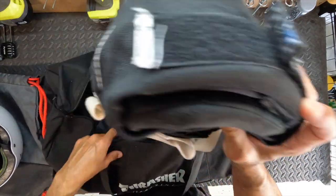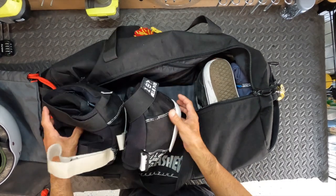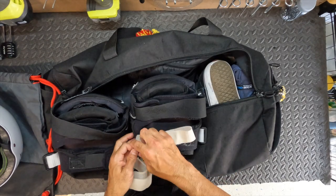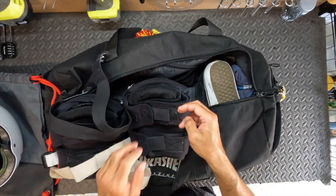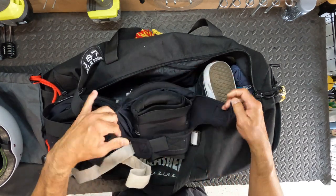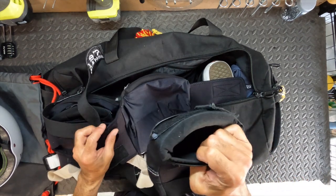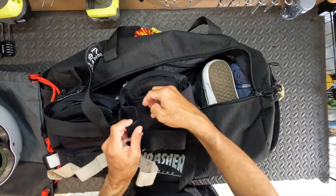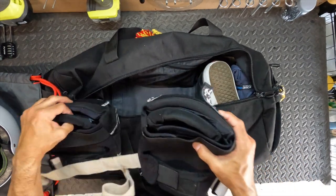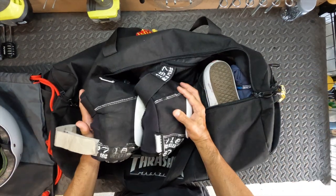Next are my knee and elbow pads — I use both 187 knee and elbow pads. Here's a quick space-saving trick: I tuck the elbow pads into the knee pad portion and strap them down so they pack away together, and then you can compress them in the bag.